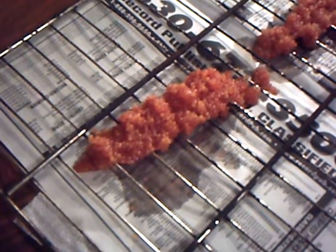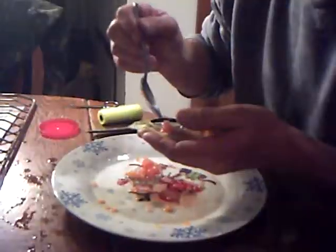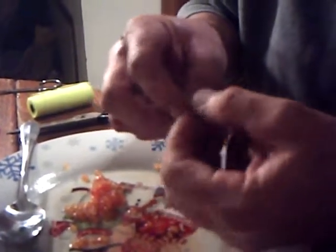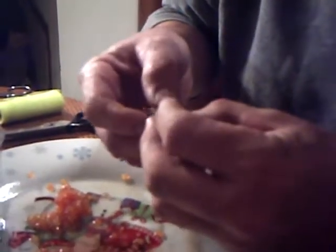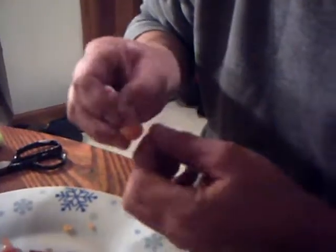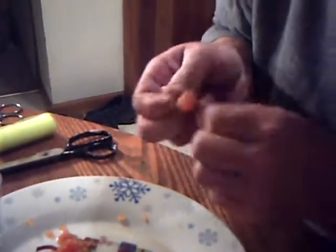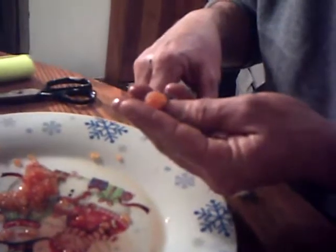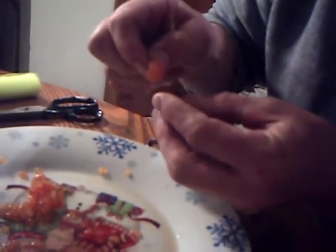Then you thaw these in the refrigerator — or else they will pop. Thaw them in the refrigerator and then you are ready to tie your next batch. Make that one a little bigger than the other one. These are trout eggs so they are small. They will stay on the hook pretty good too — you can hook them right like that. They smell good too.